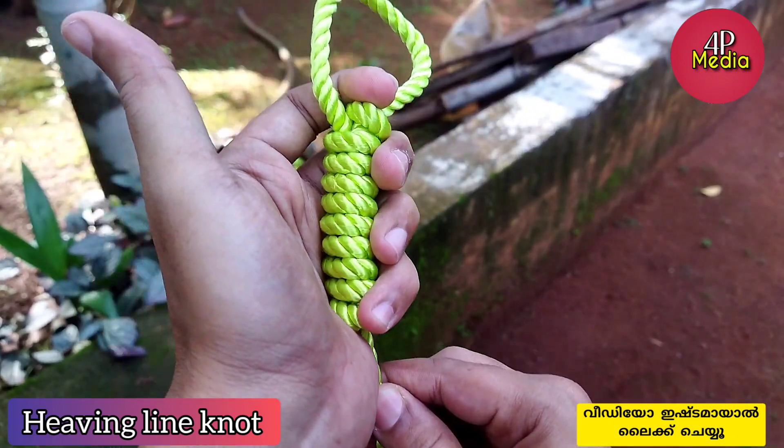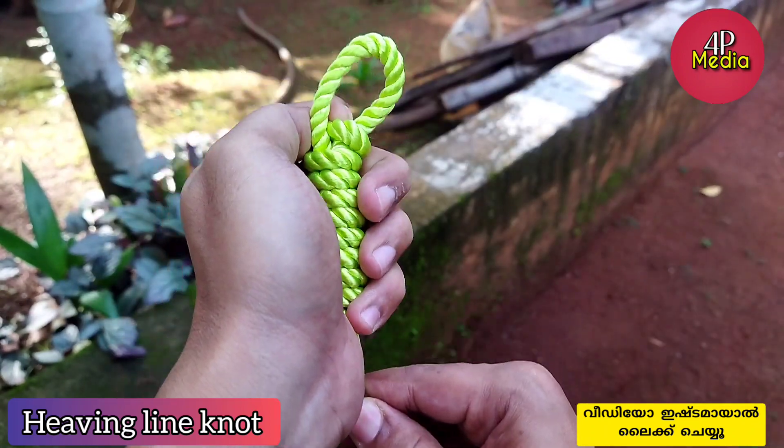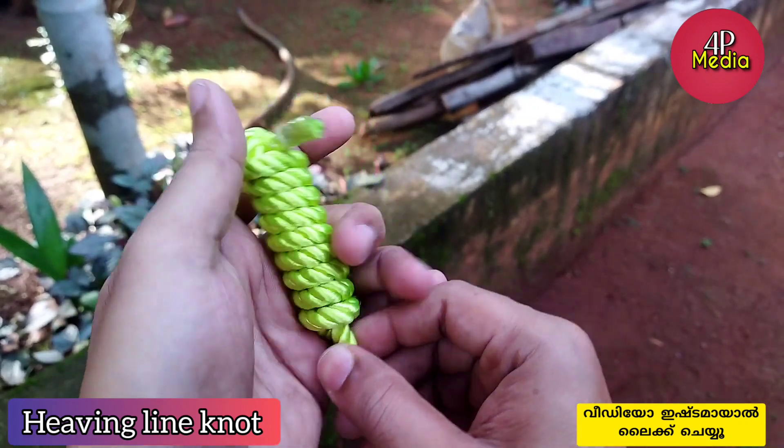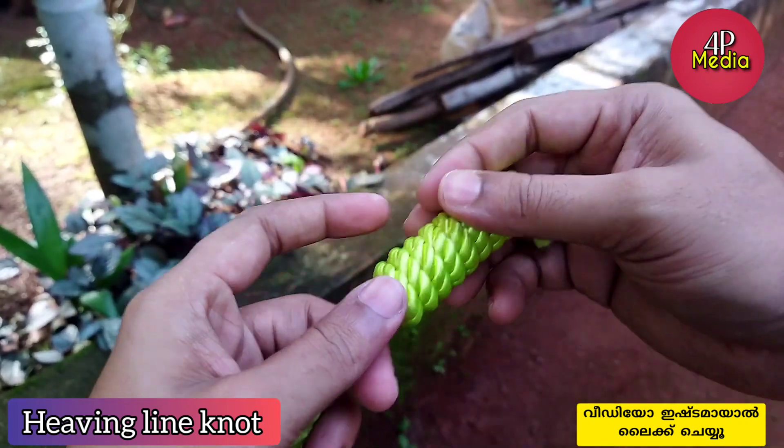I'll show you in the video. You can see the camera on the camera. I'll show you in the video. I'll show you how you're doing. Then I'll show you how you're doing.